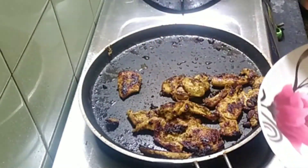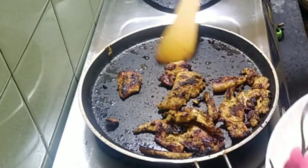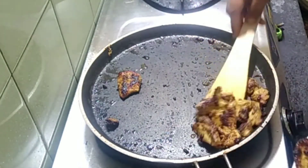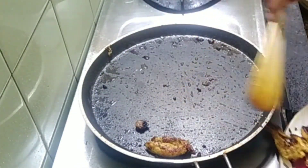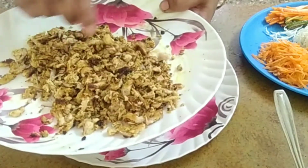I am going to cook the chicken for a long time, then cook it for a little bit.